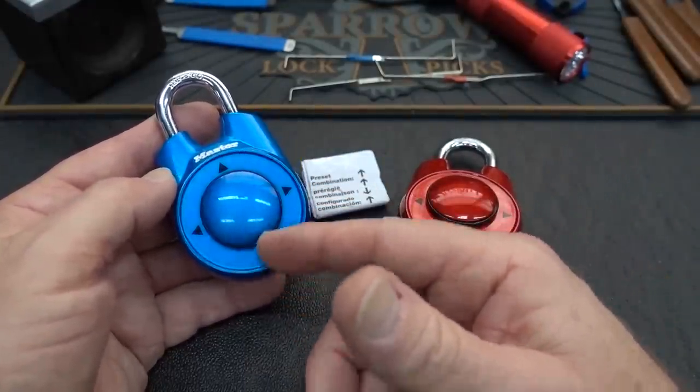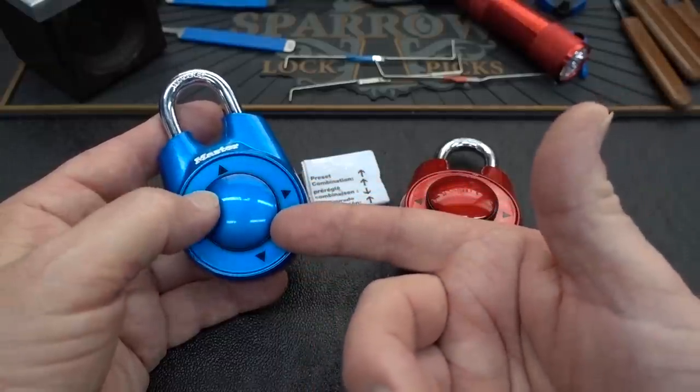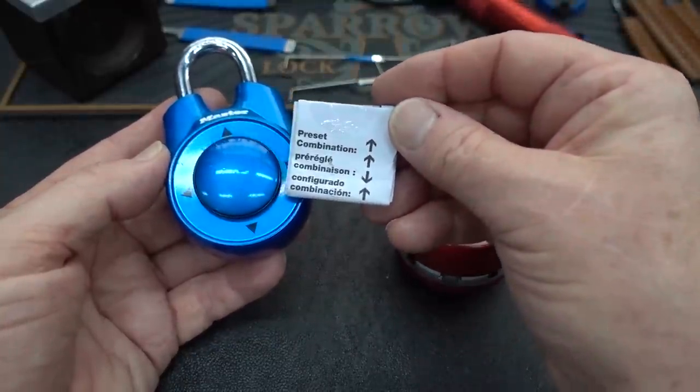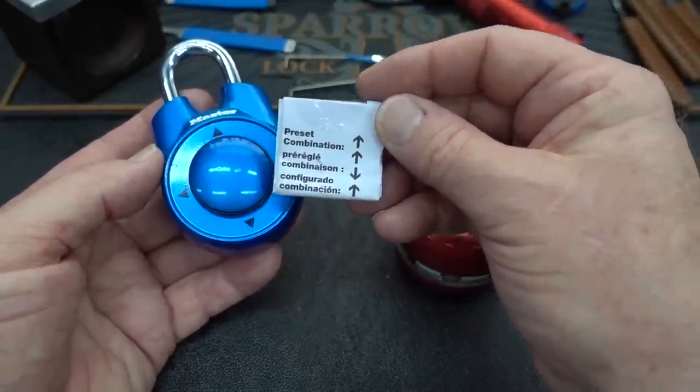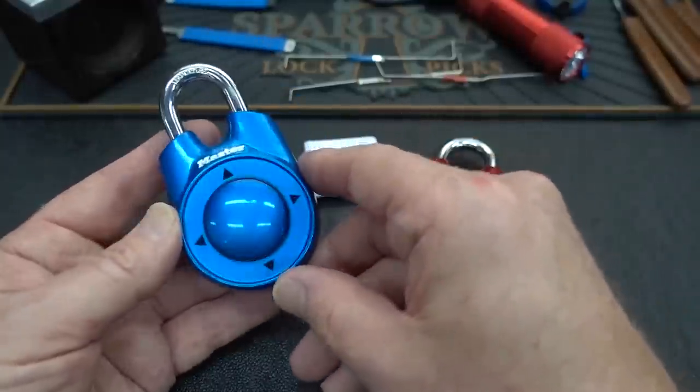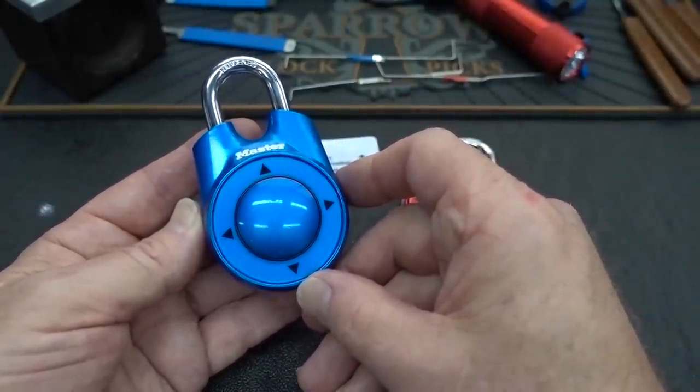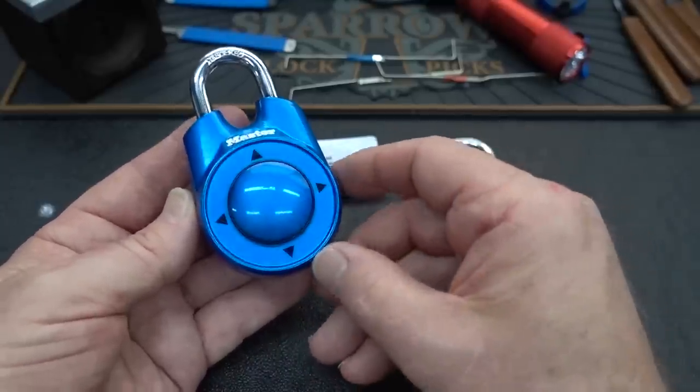These are actually permutation locks. And again, this is a choice. Master Lock has decided that we have four different directions to choose from, and we have to do it in a very specific order. Now, they could have chosen an easy path, and quite honestly I would have expected that from Master Lock. But they didn't do it, surprisingly.